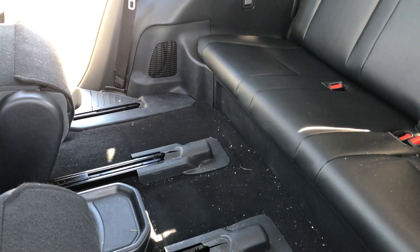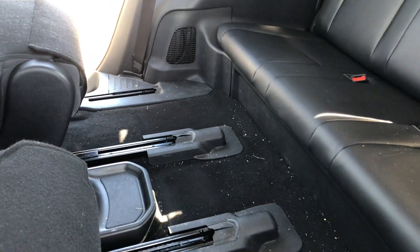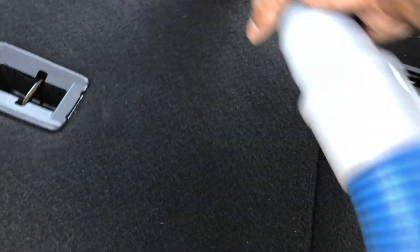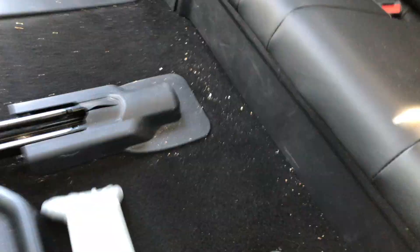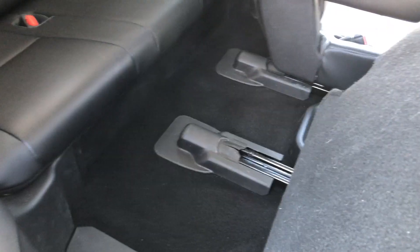I won't make y'all watch the whole process, but y'all will be able to see the results. As you can see, we hit this up from back to front. Last thing to do is vacuum off your mats, put them back in, and you're all done. Car should be an A1. Appreciate y'all checking in with Midnight Mayhem, JC's Randomness.